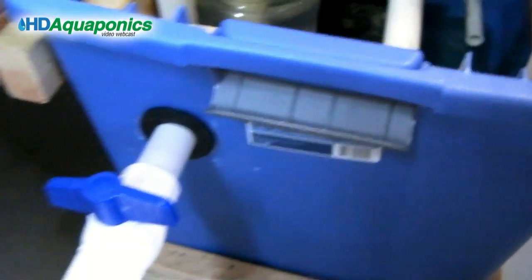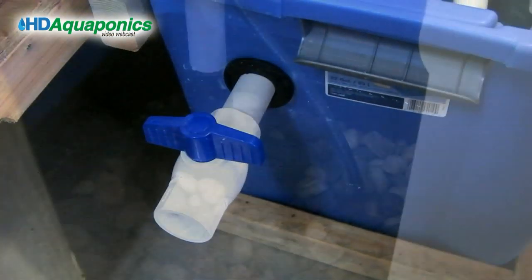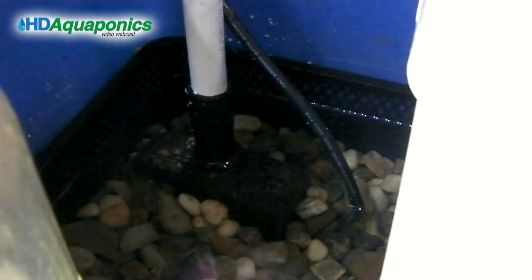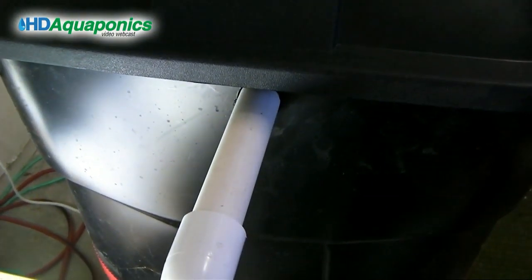This is our blow-down line, carried through the tote, which allows us to collect the solids. This is a single pump, gravity-fed system — everything works its way through the swirl filter, down through the media filter, and then back up to the pump, which delivers its contents right back to the fish tank.